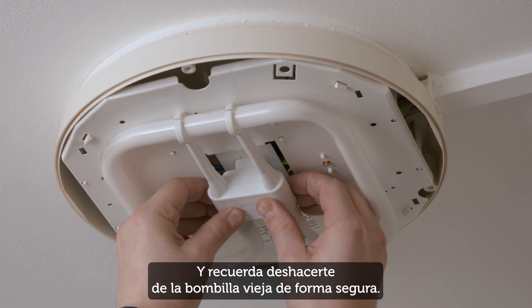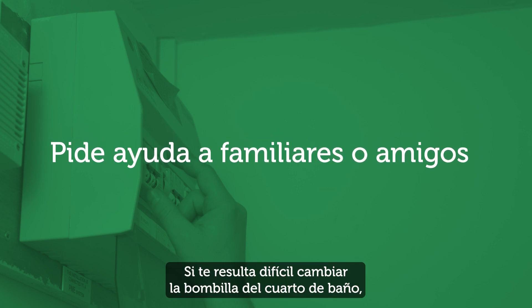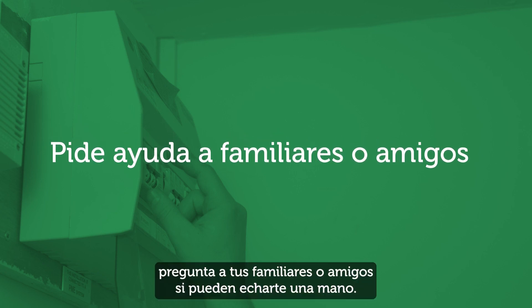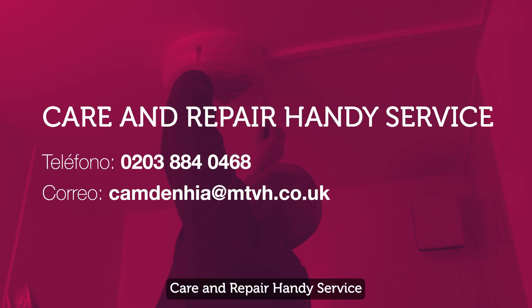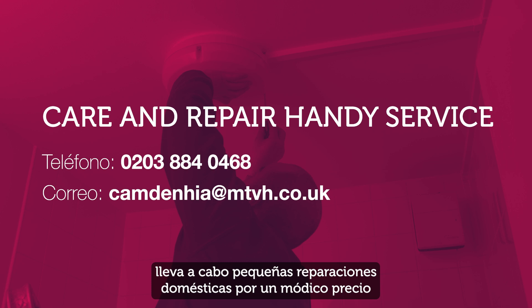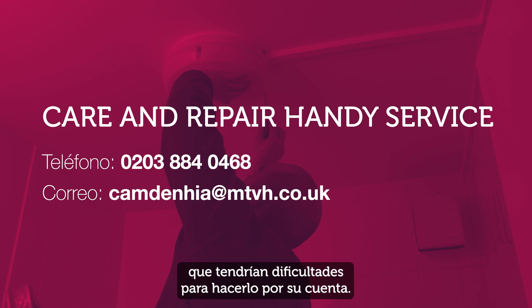Remember to dispose of the old light bulb safely. If you find it difficult to change a bathroom light bulb, ask your family and friends if they're able to give you a hand. The Care and Repair Handy Service carries out small home repairs for a small fee for Camden tenants who otherwise would struggle to get them done on their own.